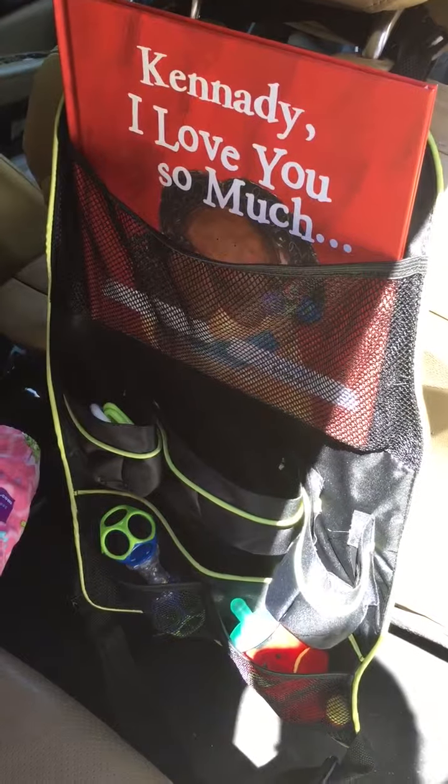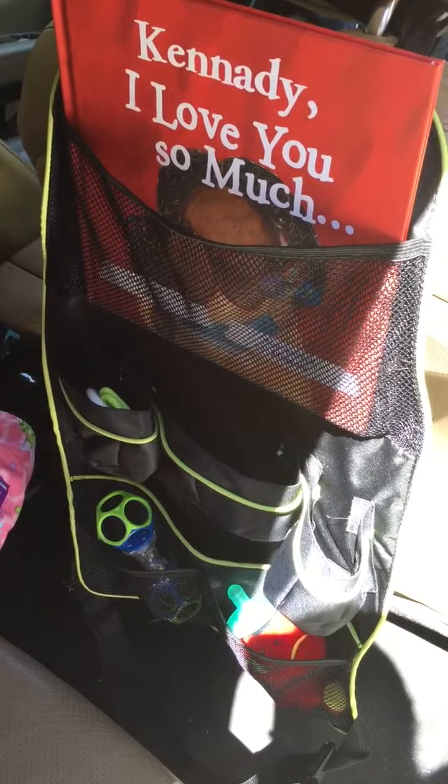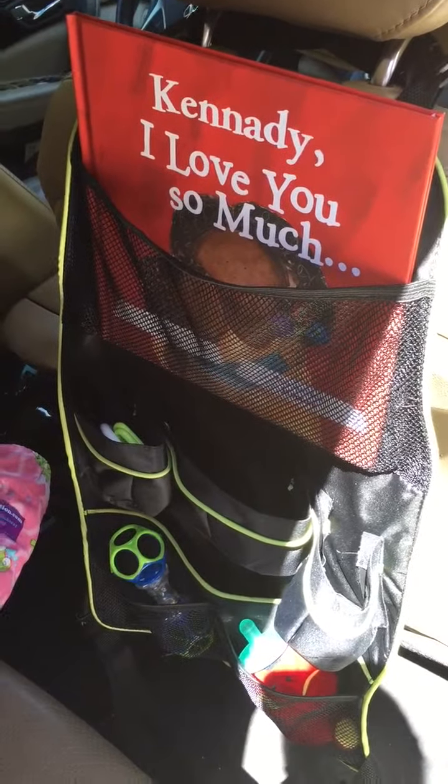Again, this is the backseat car organizer by 411 Seasons. I love this thing — it has made my life so much easier because it keeps all her toys and books and everything right within arm's reach. Thanks for watching. Bye!